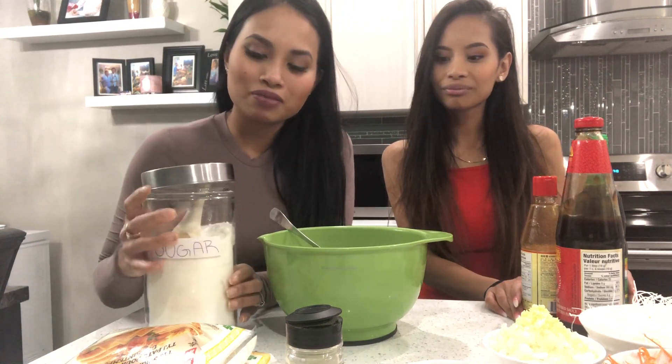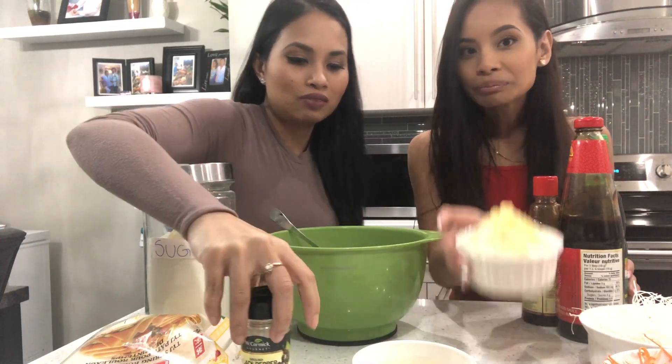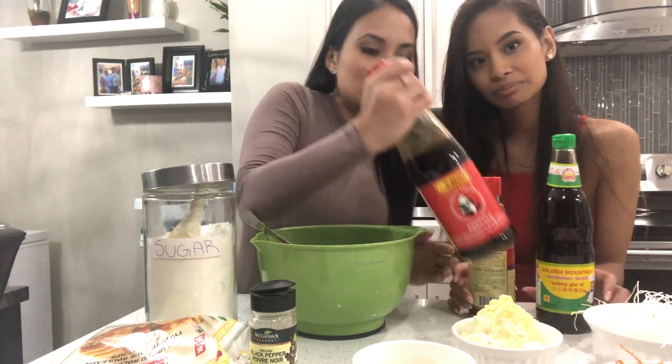Everyone has their own way or their own flavor, so this is just how I cook mine. For our spring rolls we are gonna need: sugar, spring roll wraps, egg yolk, onions, black pepper, pork — you can use turkey or chicken if you don't eat pork — vermicelli noodles, shredded carrots, and our sauces: oyster sauce, hoisin sauce, and soy sauce. You can get all of this at TNT, Asian markets, Superstore, Loblaw, or even Sobeys.